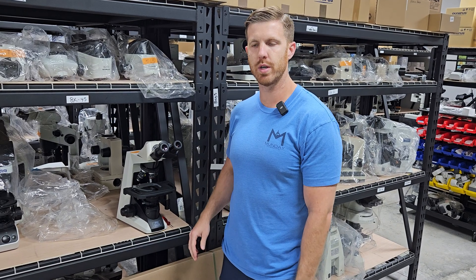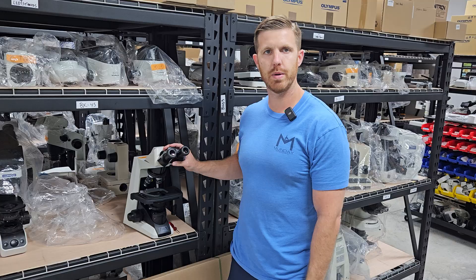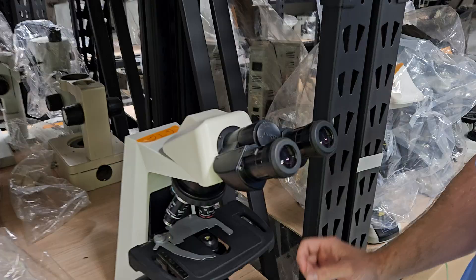Hey, this is Chad with Monday Scientific, and we're going to talk about taking your eyepieces out of your microscope head. Sometimes this can be a little tricky. Mike's going to come in and we're going to show on an E200.